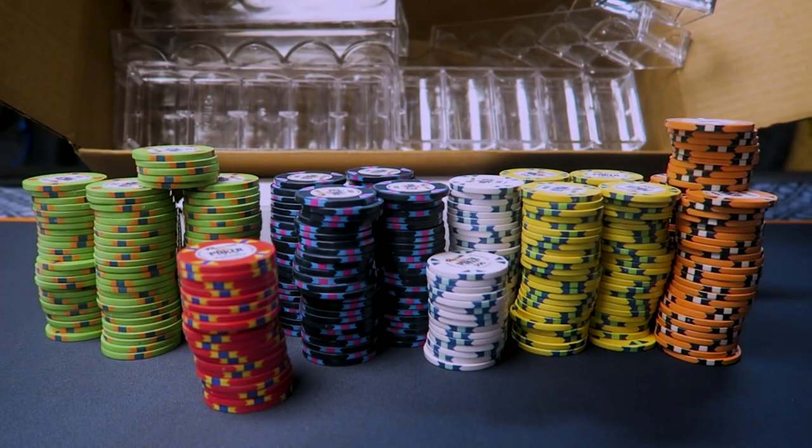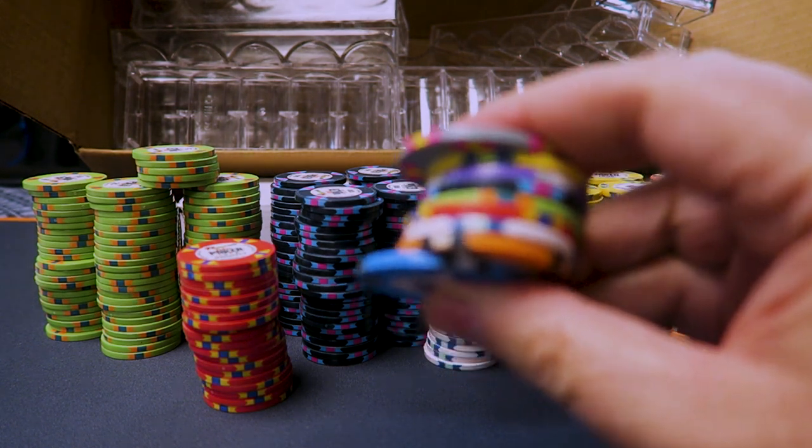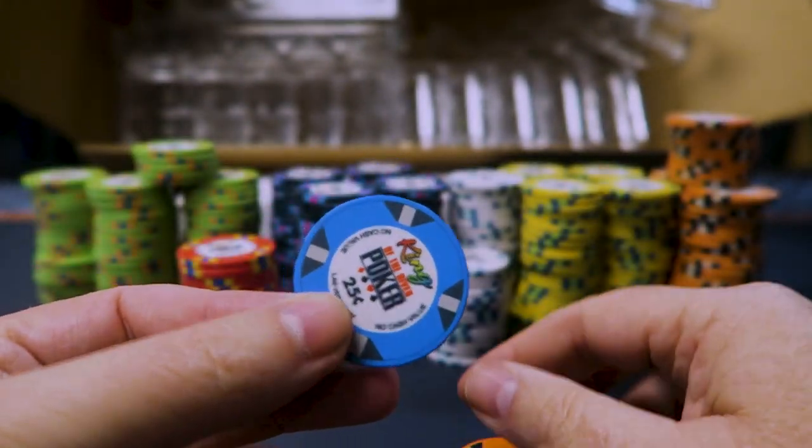Alright, so you're looking at my complete order in the box. This is what came in the box — this is a 400 chip tournament set from brpropoker.com, and these are semi-custom ceramics. Now, what do I mean by semi-custom? Well, before I ordered this set, I ordered a sample set of all the available stock chips. And here they are — it's a bunch of different colors and a bunch of different artwork.